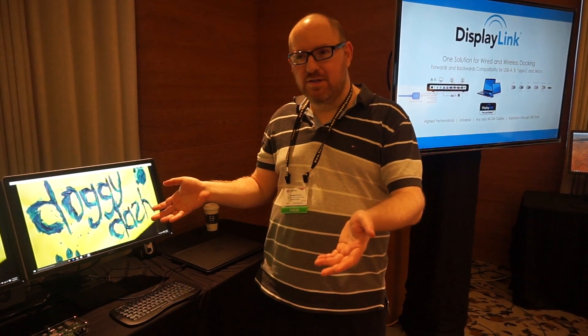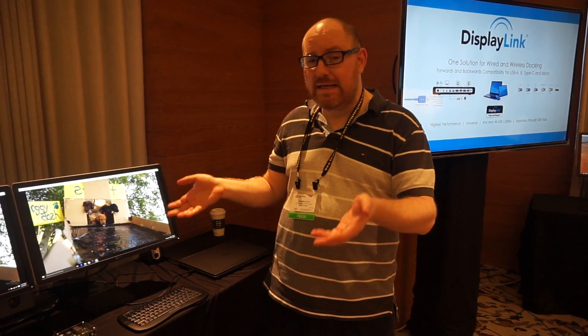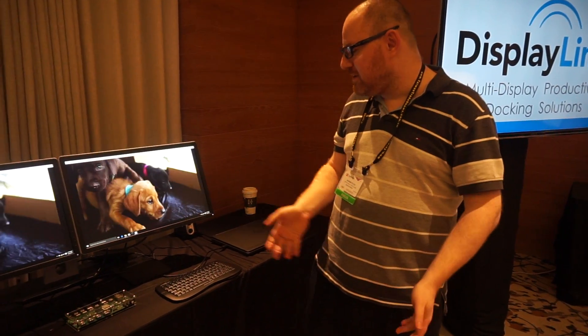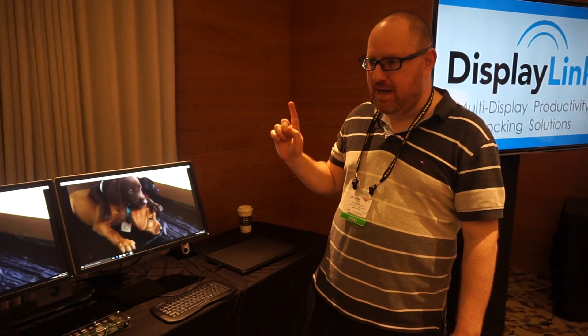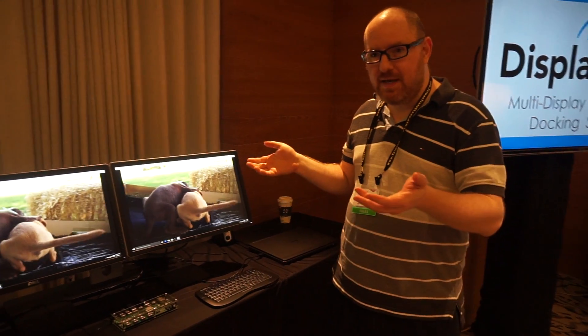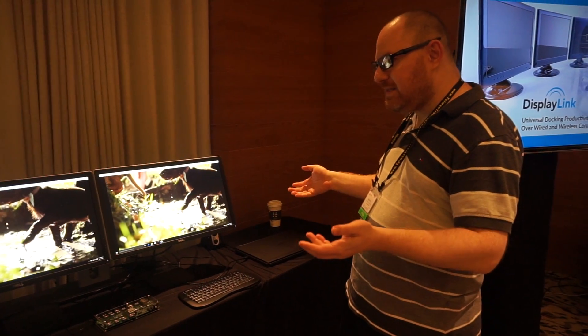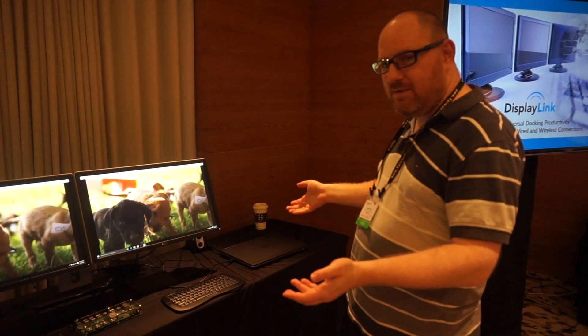How many 4K monitors can you connect to one laptop? How about four 4K monitors over a single USB cable? We're here at the DisplayLink suite at Computex, and DisplayLink has set up a really unique demo.